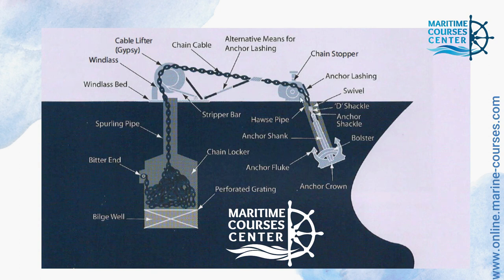This anchor lashing is used for securing the anchor. And here is the chain stopper and here is an alternative means for anchor lashing. And here you can find the chain cable. This is the windlass and this is the gypsy, and finally the windlass bed.